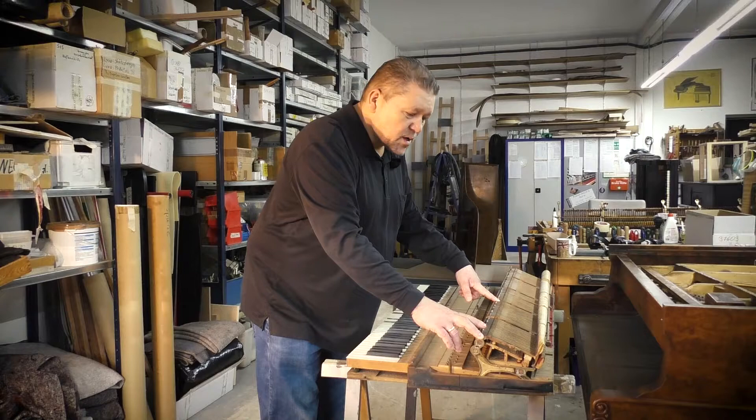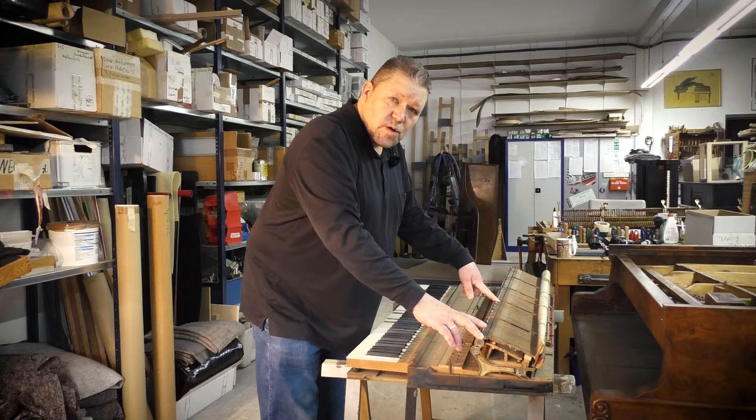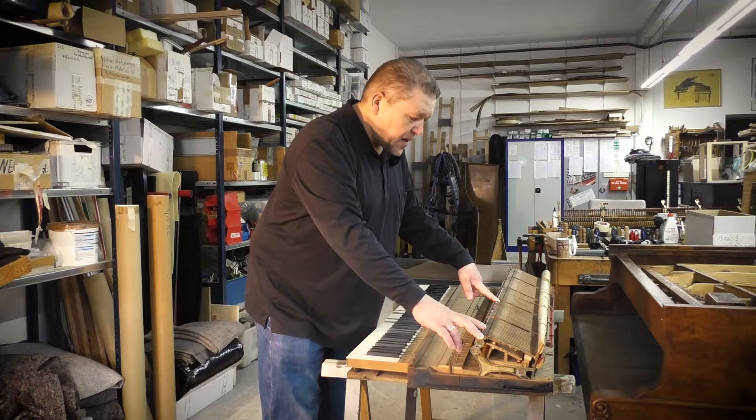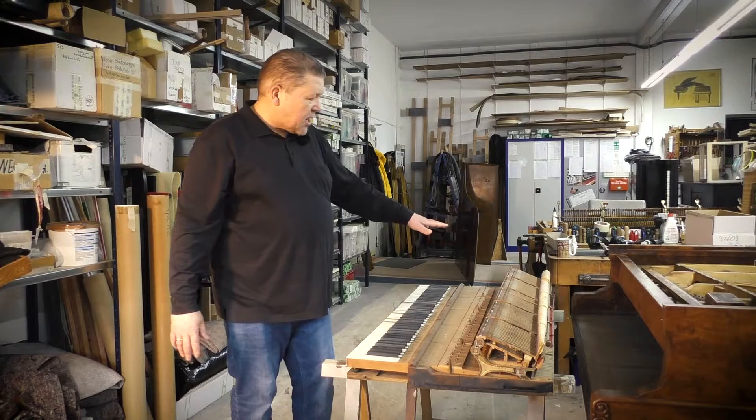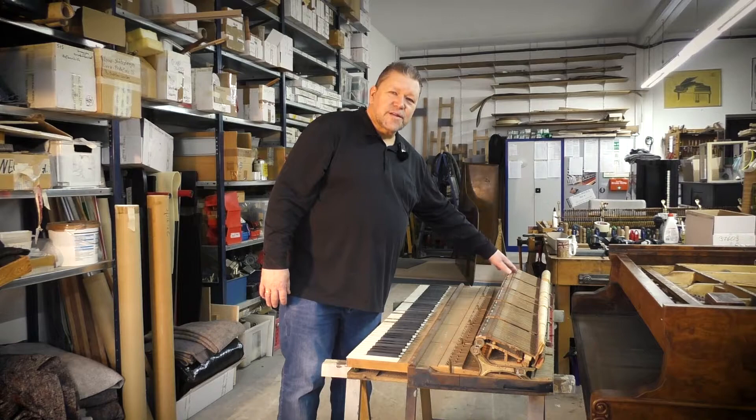You still use wooden screws, which makes it perfect to regulate. We're going to renew all the parts with original Steinway parts, and the parts we can't buy directly from Steinway we buy from Renner — because Steinway has bought the Renner action manufacturing company, so we can source finer parts for this piano.